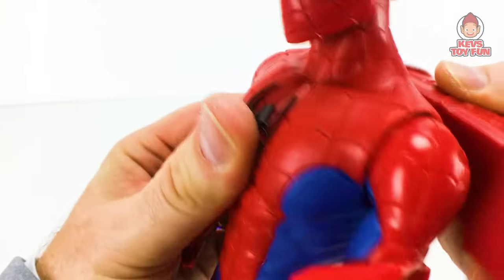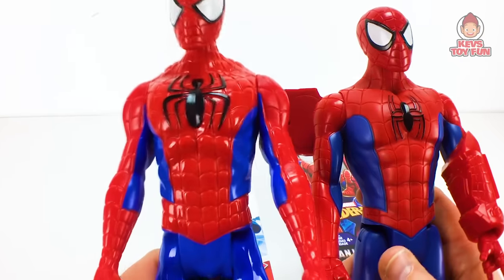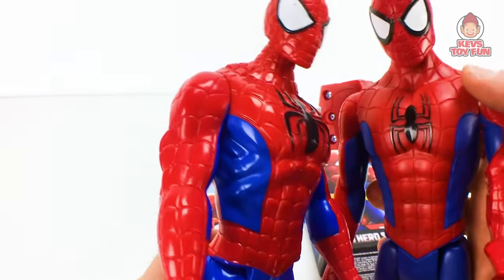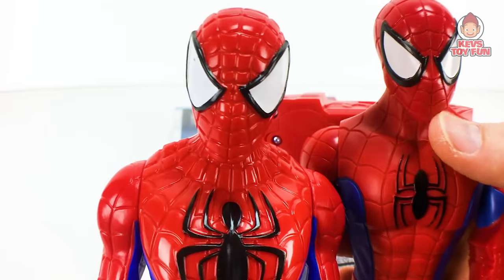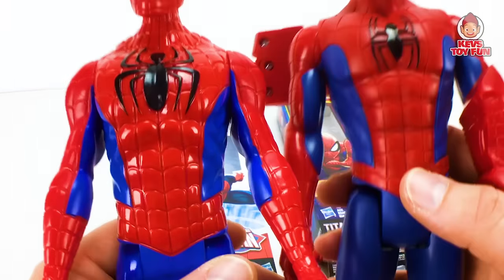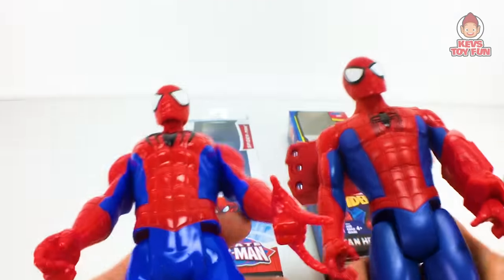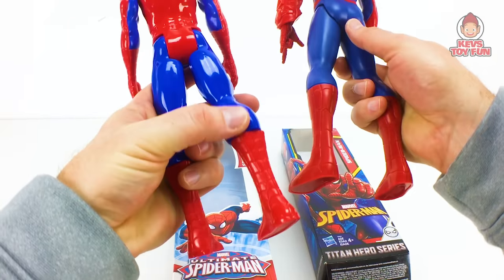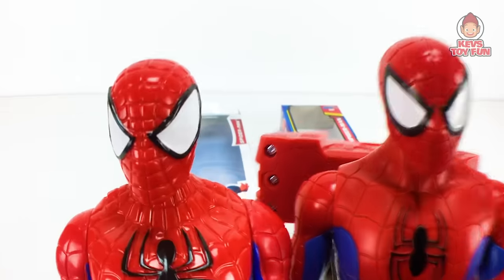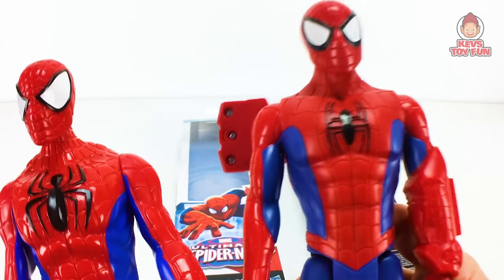I would definitely have to go with the Marvel Spider-Man Titan Hero series Titan Hero Power FX Spider-Man between the two. Obviously the sound effects are the main reason. The sculpt is cleaner, the Spider-Web lines on the costume are closer together, and this one's more shiny. His legs from the feet down don't rotate like the Ultimate version, but I like the sounds and phrases. So there is the compare and contrast between the Marvel Ultimate Spider-Man Titan Hero series figure and the Marvel Spider-Man Titan Hero series Titan Hero Power FX Spider-Man figure.